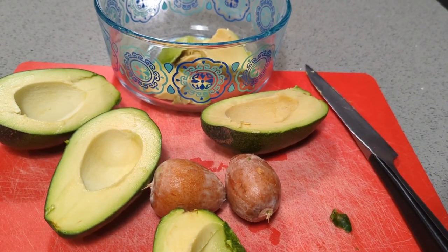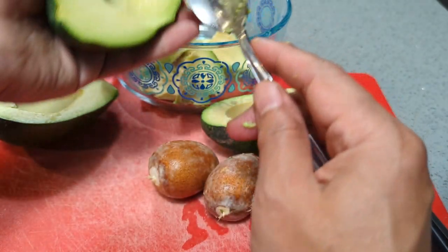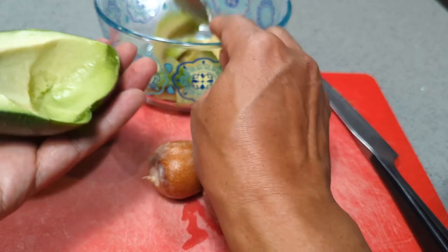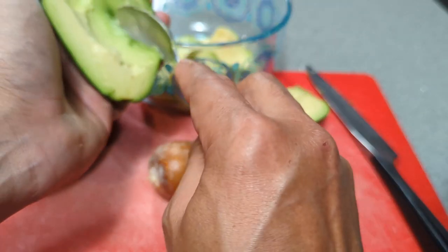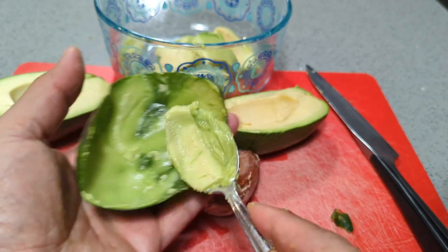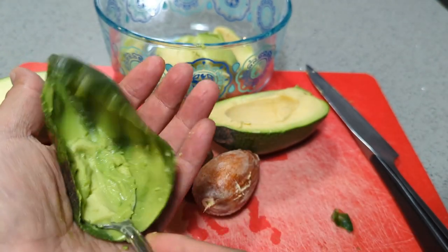I'm scooping it out to make guacamole. When scooping, be extra gentle especially near the skin — if you use a spoon gently you can avoid cutting into the skin, but if you're in a rush you'll break through, which is a little tougher to manage. The flesh near the skin is really tasty so get as much as possible. The skin is very thin and flimsy — that's what you get with Bacon avocados.